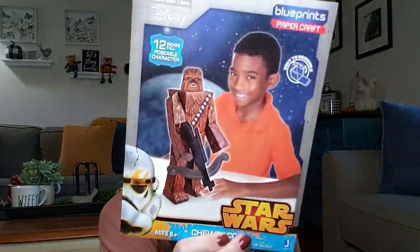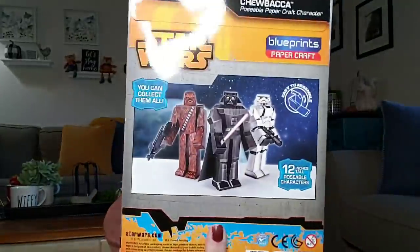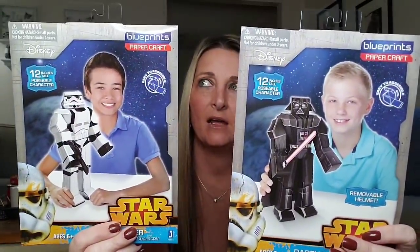These I picked up — I don't know if I'm going to give them to my son or donate them for Toys for Tots. These are by Disney, 12 inches tall, blueprint paper crafts, poseable characters. First you have Chewbacca, ages 6 and up. They have three different characters and I bought all three. They also had one from Marvel — I think it was the Hulk. I don't want to open them since I'm going to give them away, but these are heavy duty.